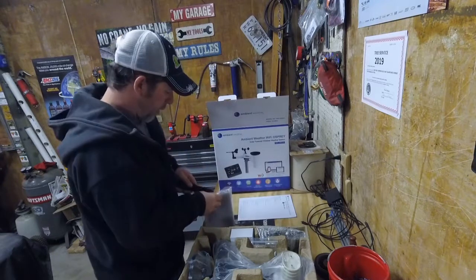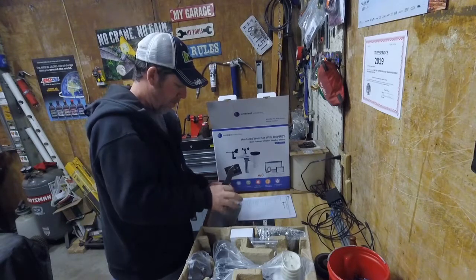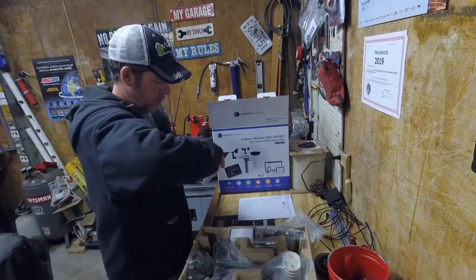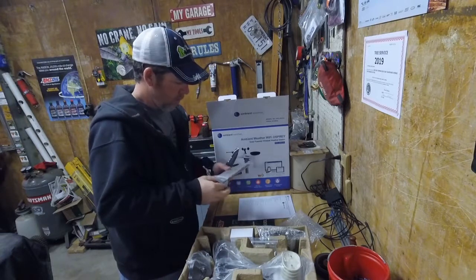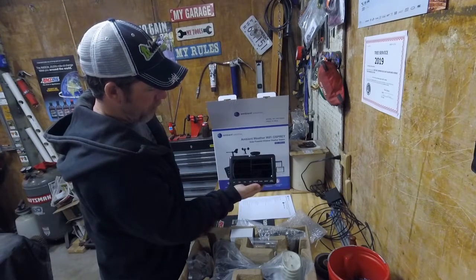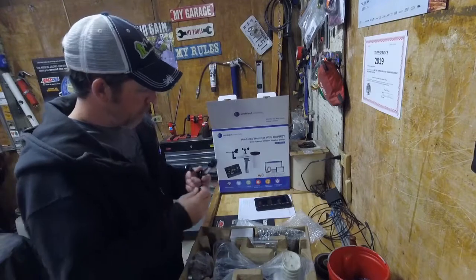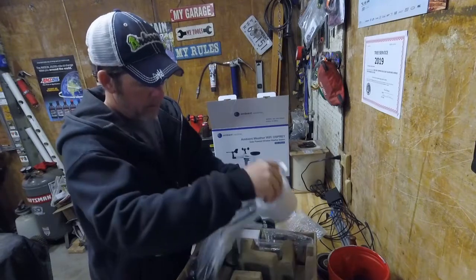Looks like this is probably a display, we'll see here. Alright, that's the indoor display that it'll display all the readings on. Wind vane. Main unit.